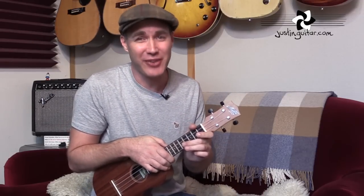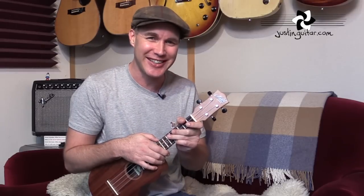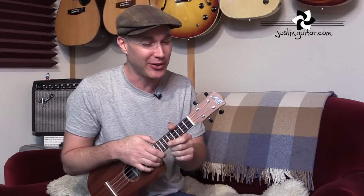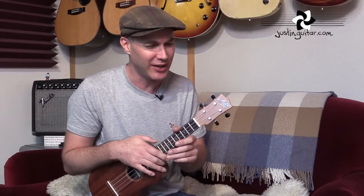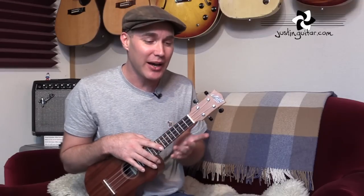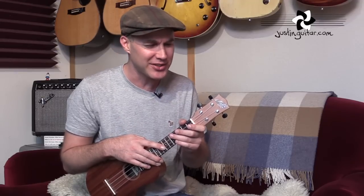Hey, how you doing? Justin here today. We are checking out the beautiful Eddie Vedder song, Longing to Belong. Fantastic ukulele album that he did. If you haven't checked it out, it's a really superb record — not a comedy uke record, it's really beautiful songwriting. There are quite a few things going on in this tune: different rhythms, some little lead lines, some very interesting chords. So let's get to a close up and check out how to play it.